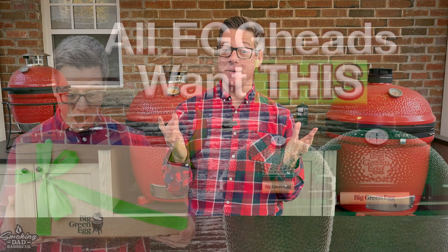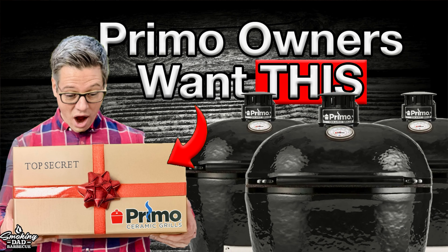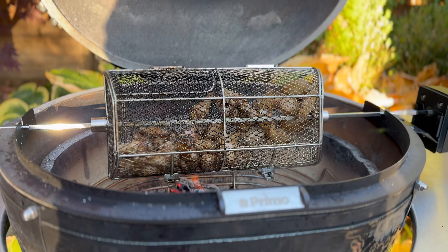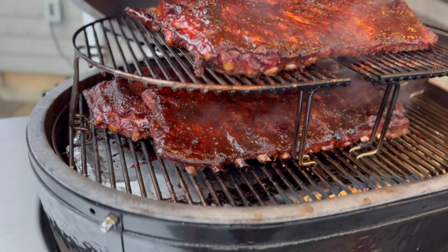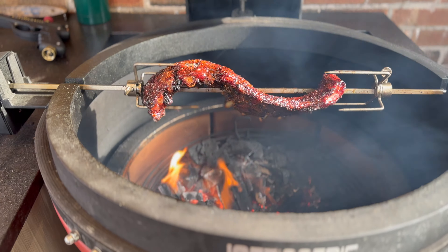Kamado Joe makes some amazing accessories for their line of grills. If you happen to be following along and you have a Big Green Egg or a Primo, I've actually made a version of this video just for those grills, since some of the accessories are not interchangeable between brands. So if you're shopping for someone with a Primo or a Big Green Egg, be sure to check out the links down below. Today's video is all about accessories that are guaranteed to work in the Kamado Joe.